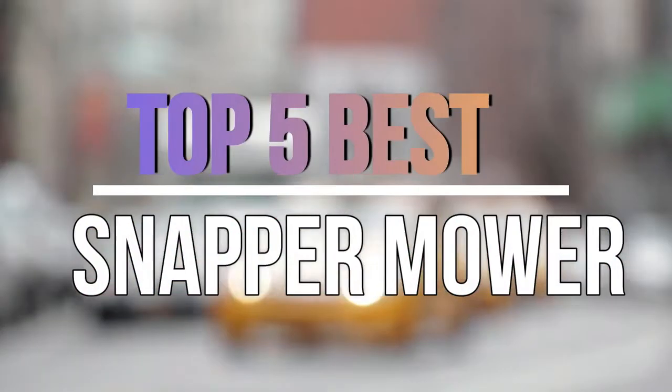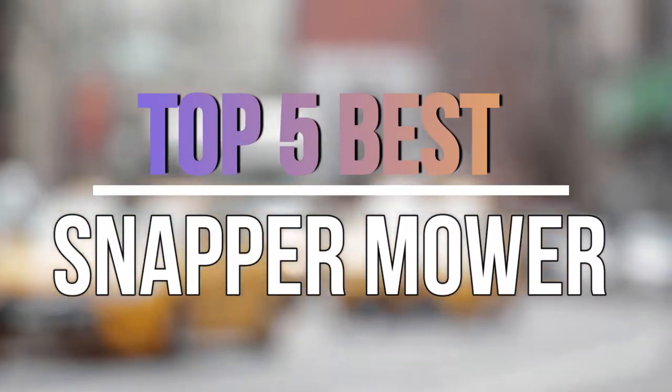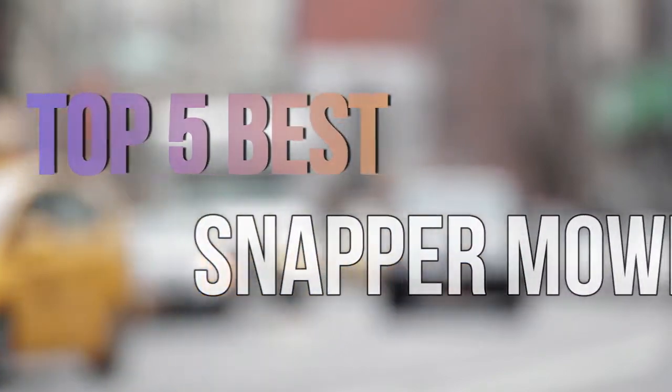Hello guys, today in this video we are going to help you find out the best snapper mower in the market. Let's get started with the video.